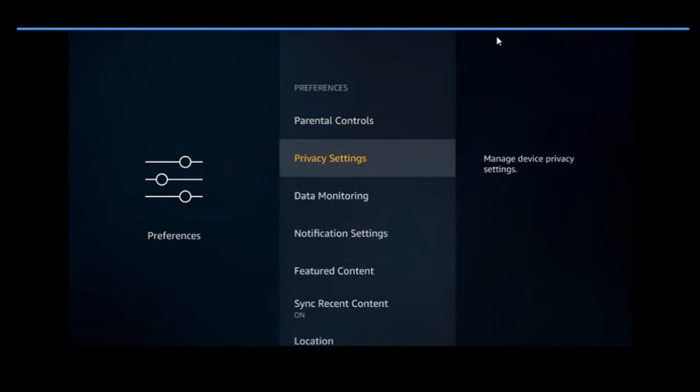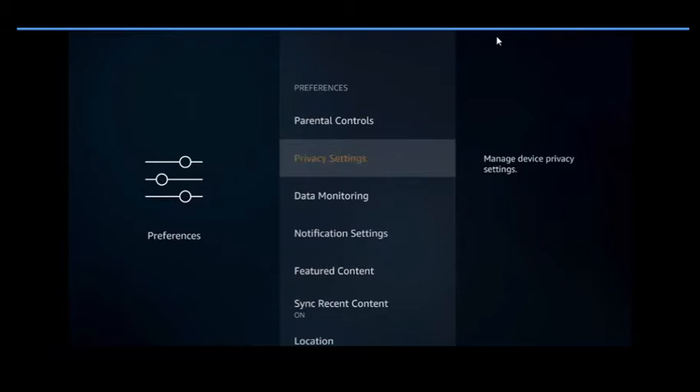Come down to Privacy Settings. All of these things here are what's eating up your data and slowing your stuff down. Internet-based ads — those are the ads playing when you first start up your Fire Stick — are eating up your Wi-Fi data and slowing down your device because it has to run those in the background. Same thing with collecting your app usage data and device usage data. You want to turn all of those off.